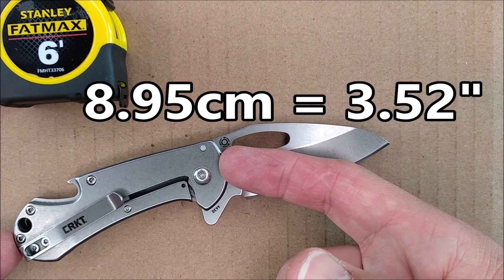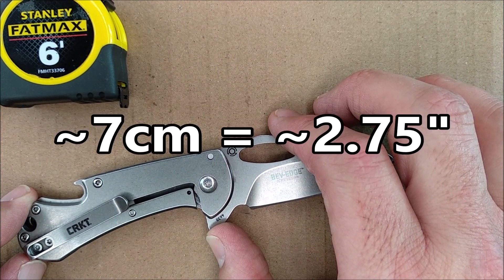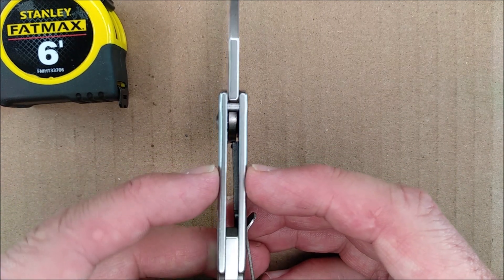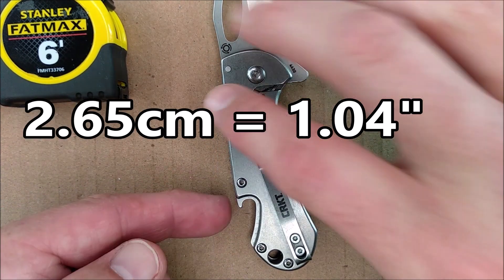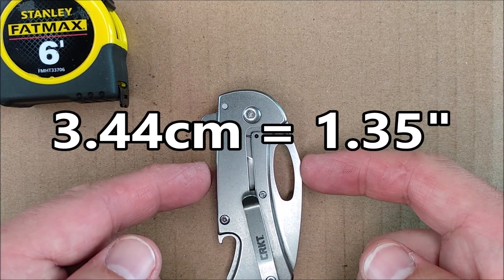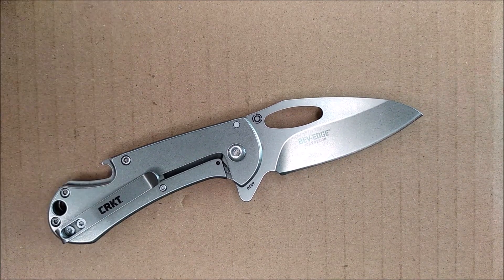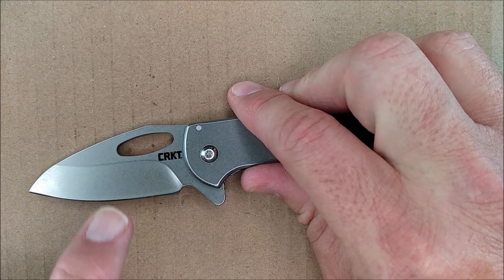On to the handle. Handle length: 8.95 centimeters, 3.52 inches. The grip area is about 7 centimeters, 2.75 inches. The handle thickness, not counting the pocket clip, is 8.94 millimeters — about 9 millimeters — and 0.352 of an inch, just over a third of an inch thick. The handle depth is biggest right about here at 2.65 centimeters, 1.04 inches. The depth of the knife when closed — taking up space in your pocket — is 3.44 centimeters, 1.35 inches. The total length of the knife from end to tip is 15.43 centimeters, 6.07 inches. So yeah, clearly it's a smaller knife, but it needs a smaller weight and significantly better knife sharpening.